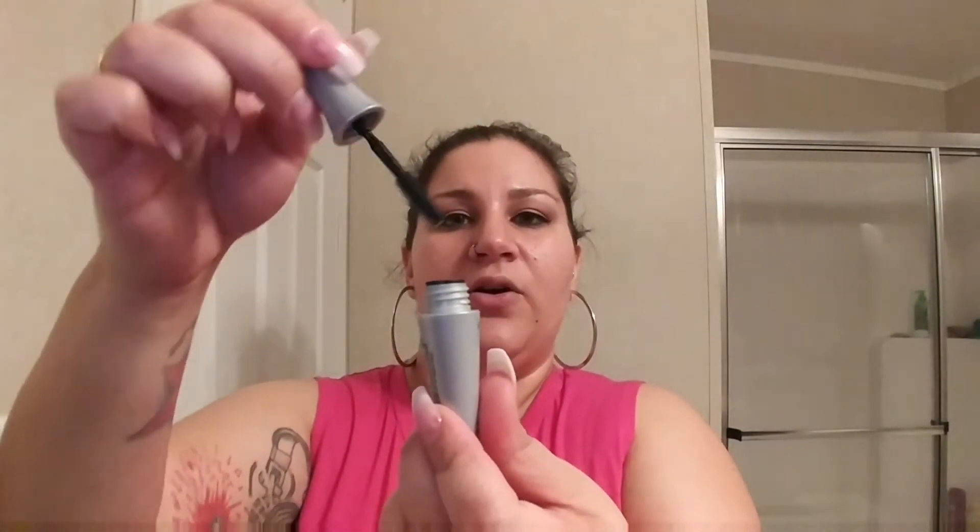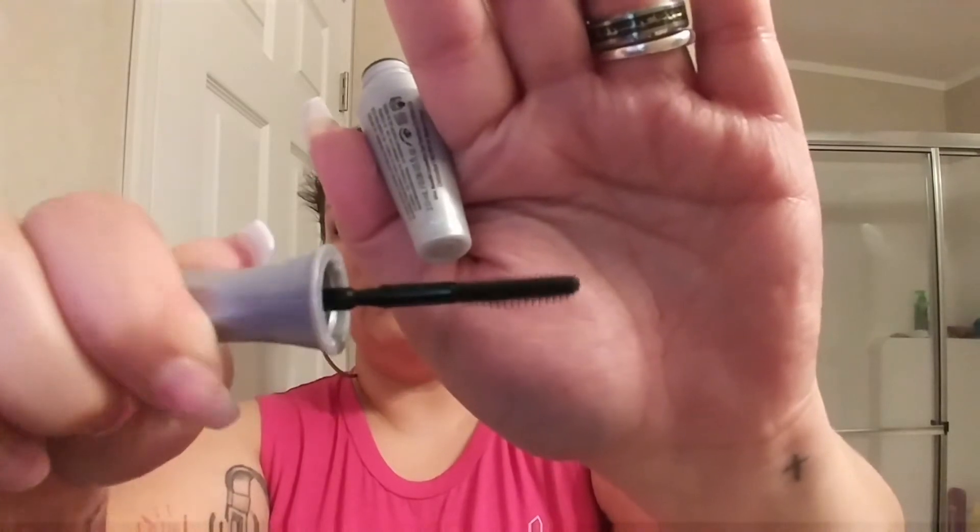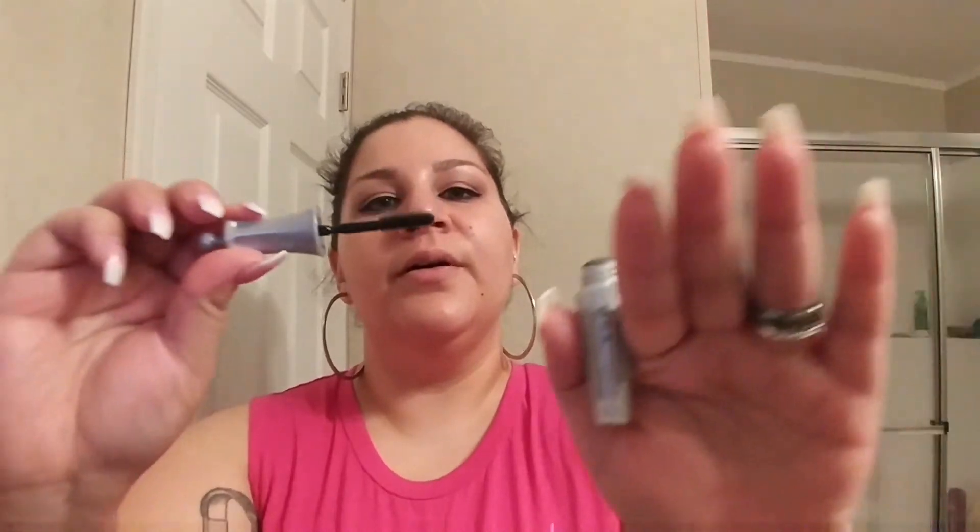Now for my freebies. The first is the Benefit 24 Hour Brow Setter — I was excited because I've been wanting to try their eyebrow stuff. This was free if you got a certain amount of Benefit products. It's a mini with a little comb-brush applicator. It smells a bit chemical-y. Right now I use the IT Cosmetics brow gel — a clear gel I put over my eyebrows — so this will be a comparison.